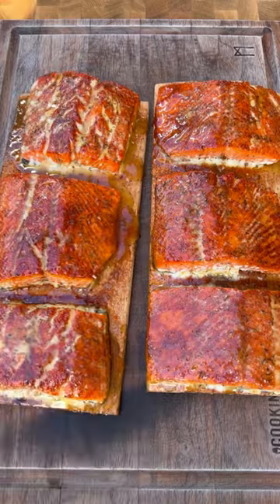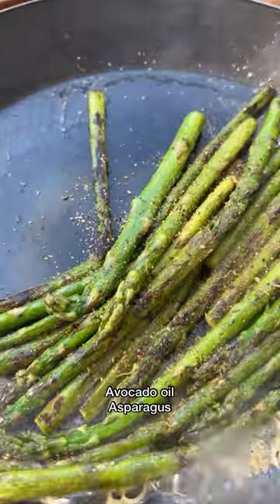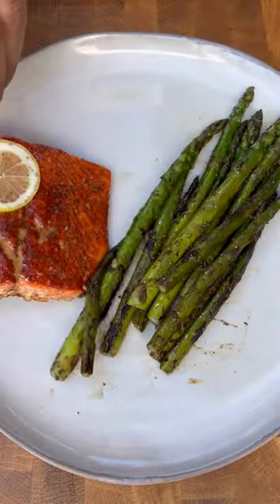Once you pull it off, go ahead and make the asparagus. You want them nice and tender — season them up with whatever you like. It's going to be absolutely fantastic. I'm going to give it a go.